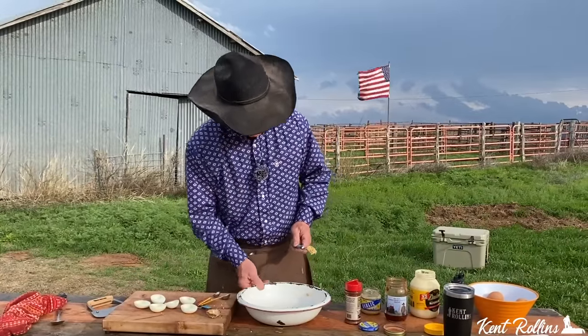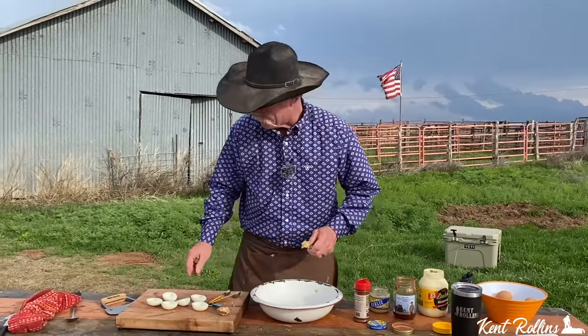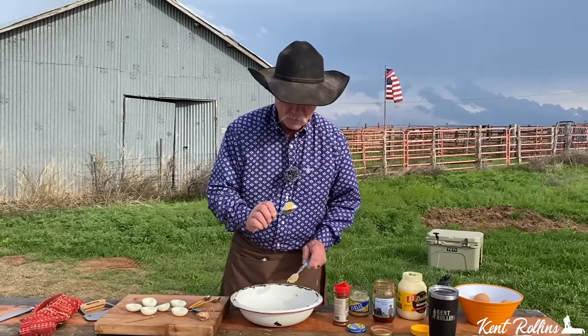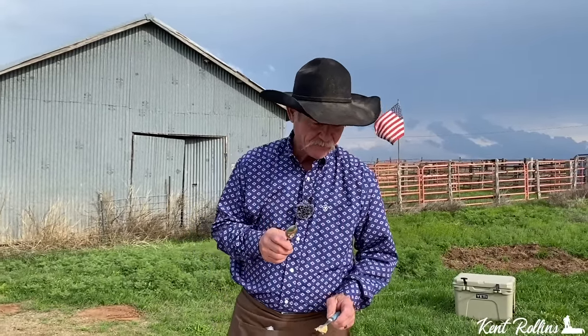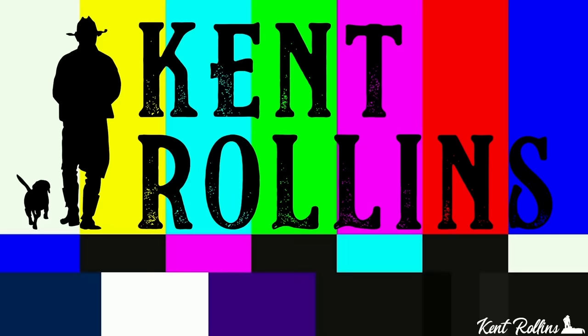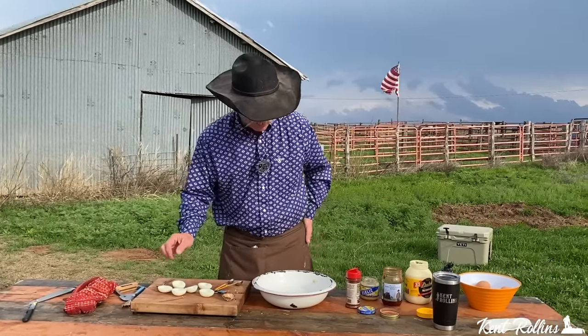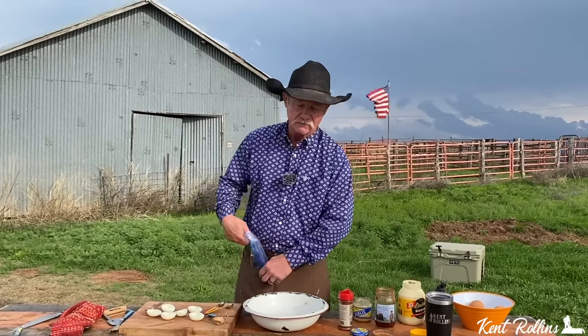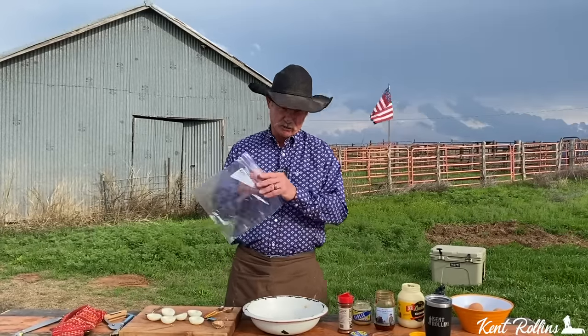We've got her all mixed up. Let me taste it — that is some fine dining right there. I don't think we need to adjust that taste anywhere. Shan said we're going to put it in another baggie, so that's what we're going to do.